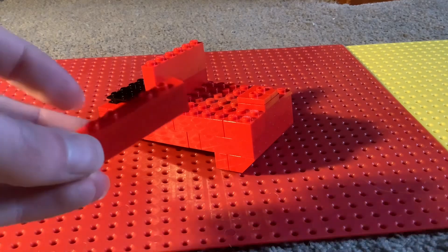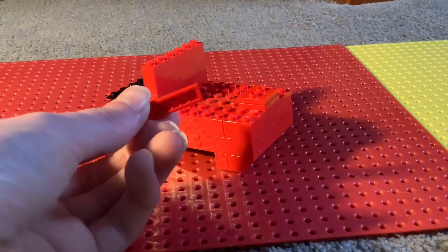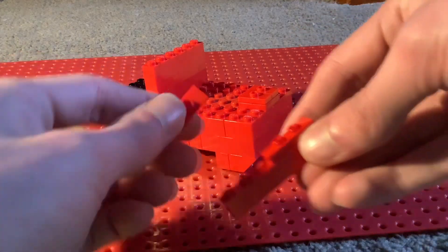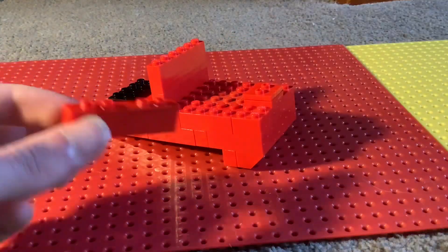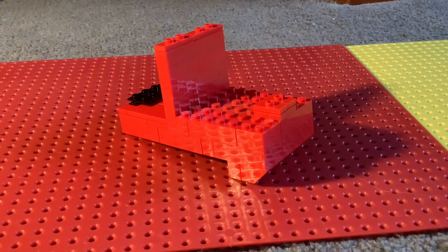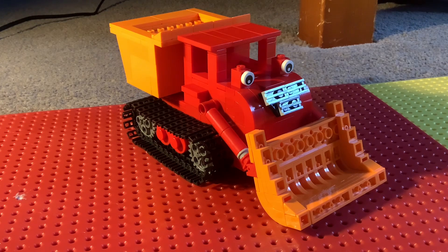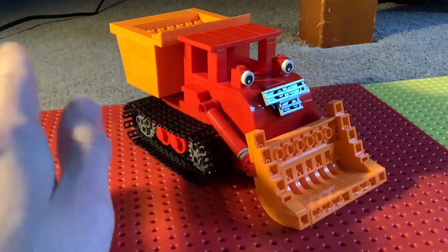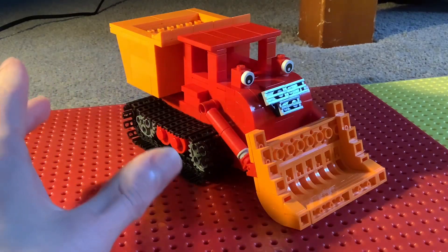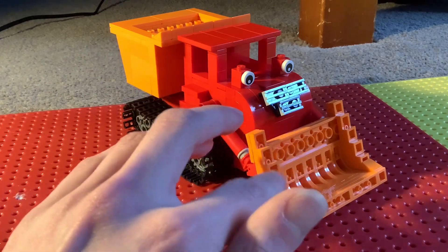Now we want a one by six brick in red with two of these cool-looking double jumper plate bits, and place them on top like that. Then place that on the very top of Muck. Unfortunately I don't have enough video storage left to build the rest of Muck, so part one finishes here. Part two will finish Muck's body and possibly the caterpillar tracks, and part three will do Muck's bucket, arms, and front bucket.